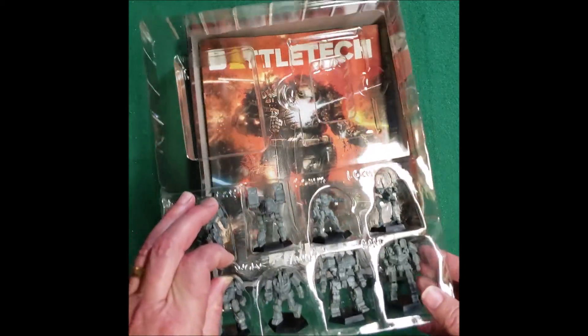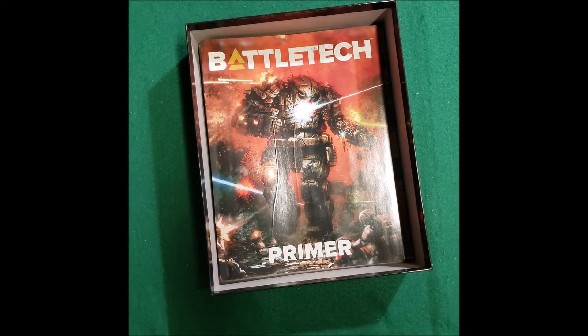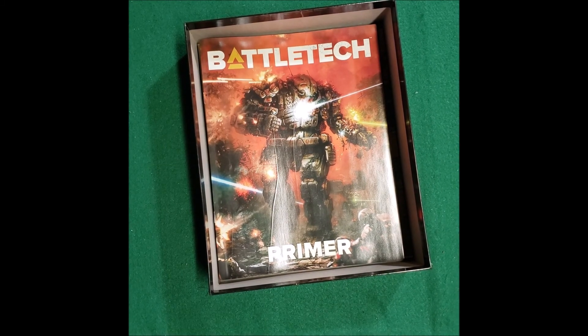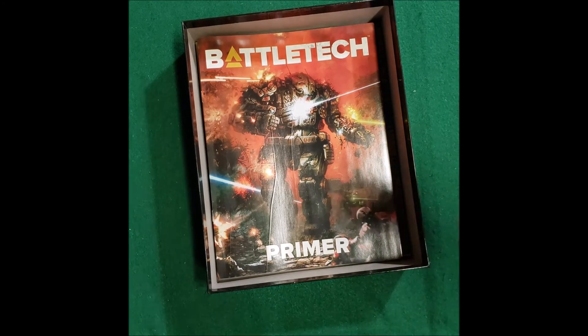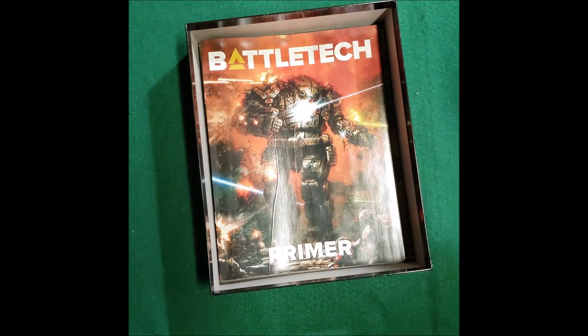These are going to be painted up as Lirian Guards. So we're going to have Lirian Guards — they'll look like this guy, like that. Lirian Guard. And that's a Berserker. So we'll have some friends to play with.